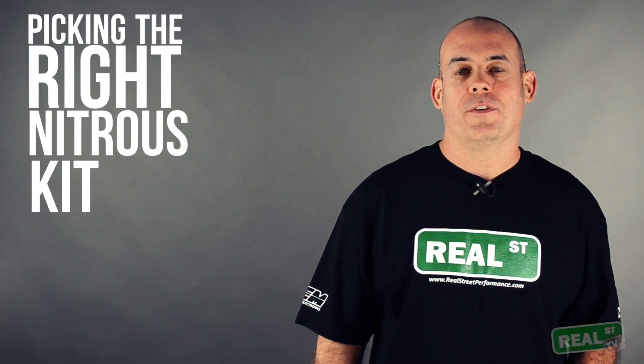Hi, I'm Jay from Real Street Performance. Today we're going to talk about picking the right nitrous kit for your application.